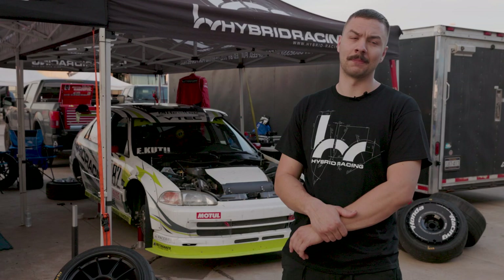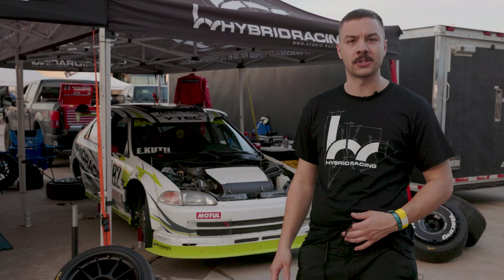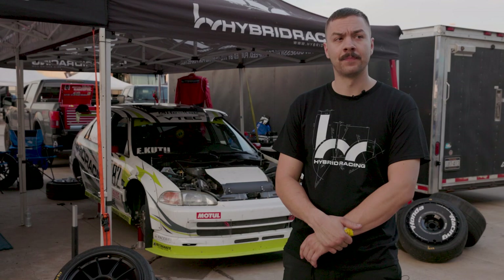We did some other cool aspects here. We did some Lexan coverage just to clean up the airflow on the front end. We relocated the oil cooler down below the core support and have that feeding through the lip. Everything aero-wise has been really good.